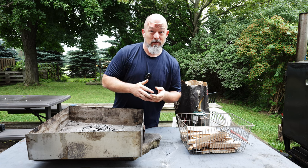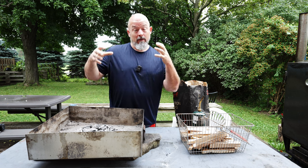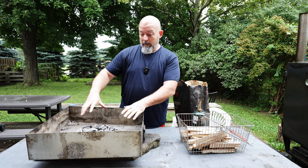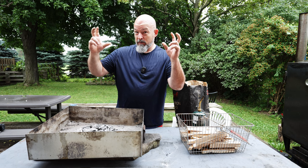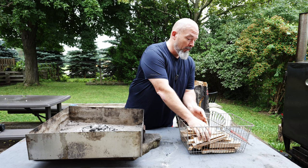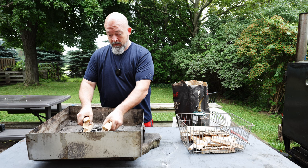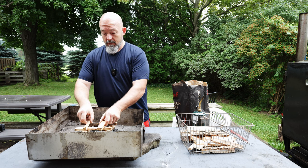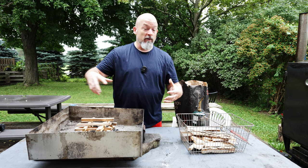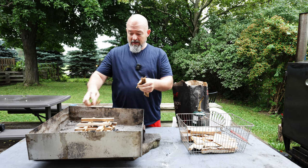Honestly, the hard part about cooking over charcoal is actually just getting it started, because you've got to wait about half an hour to 40 minutes till that charcoal is up to temperature. But that's the fun of it. I've already cleaned out my little makeshift barbecue and this is some leftover charcoal. What I like to do is start a little fire in here and let that fire ignite the charcoal — it works, it's fun, and it's a great way to use up any leftover wood.